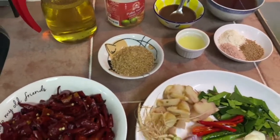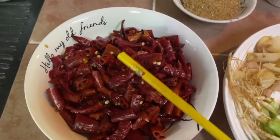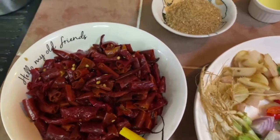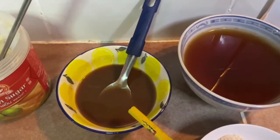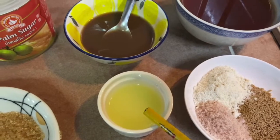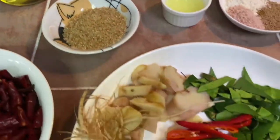Here are the ingredients for the vegetarian tom yum paste. I have about 300 grams of dry chili, which I soaked in hot water for about 30 minutes to soften. I've drained them and kept the soaking water to reuse. I also have one and a half tablespoon of tamarind juice, one and a half tablespoon of lime juice, palm sugar, raw sugar, and oil — these are the main ingredients.